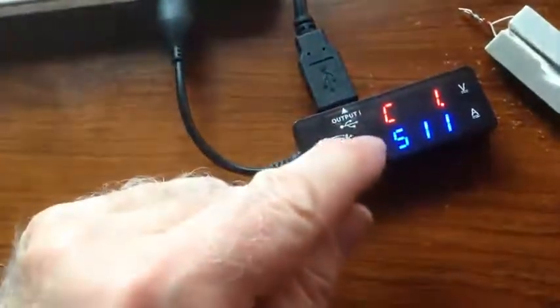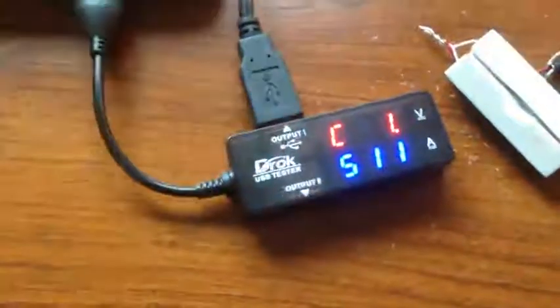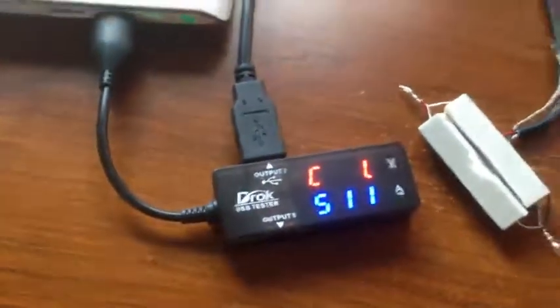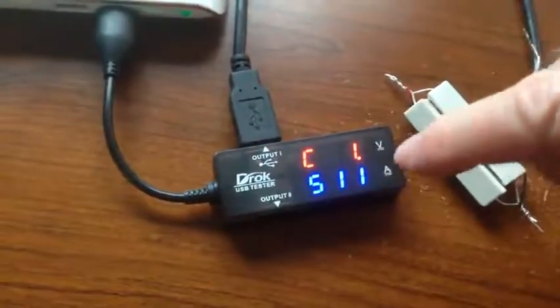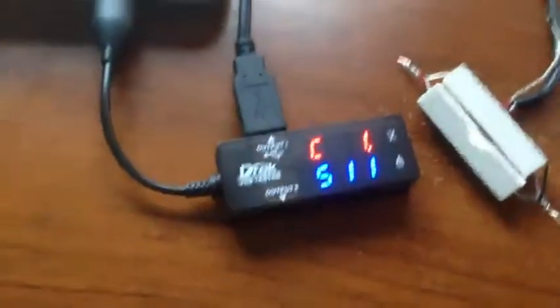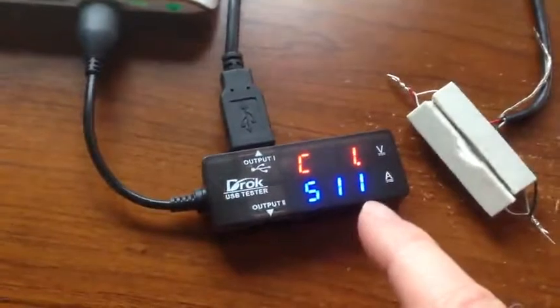We can cycle through other types of readouts. The second one is the capacitance — this is the power that has been sent out of the battery already. That's 1.511 ampere hours, or 1,511 milliampere hours.